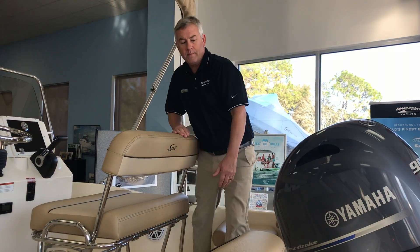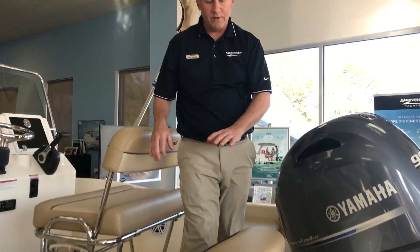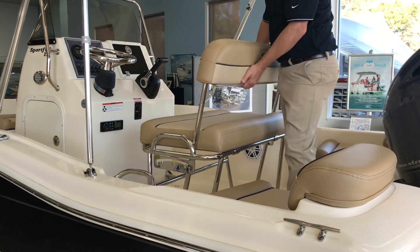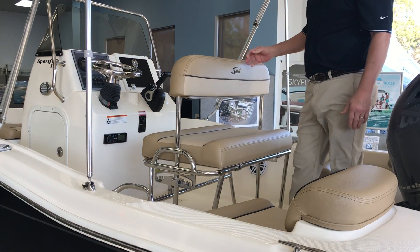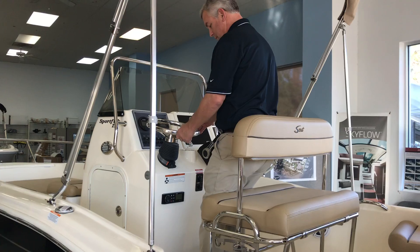This boat has the optional backrests that are removable, so if you want to get those out of the way coming in and out of the boat. This boat has the bench seat backrest, optional for a cooler to go underneath, so it's nice. You can use it as a leaning post when you're at the helm.